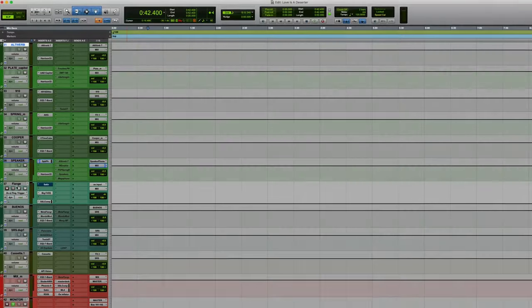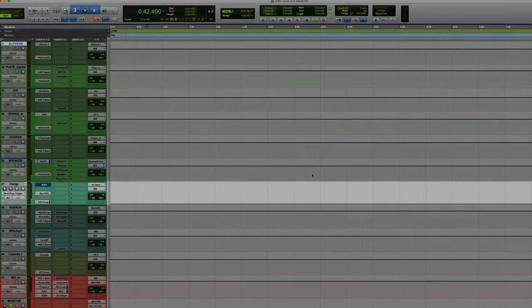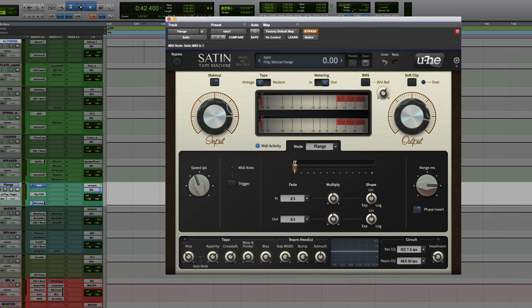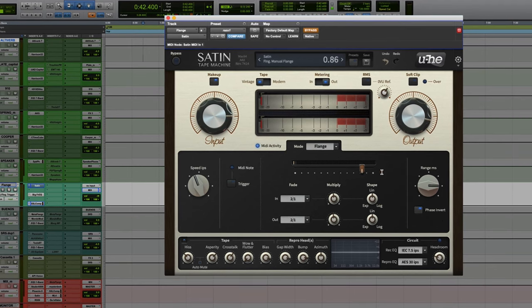This is in case I want to flange something — I've got the satin ready to go on a kind of my own little flange setup, and I can automate this manual flange, move it about, and flange the track.